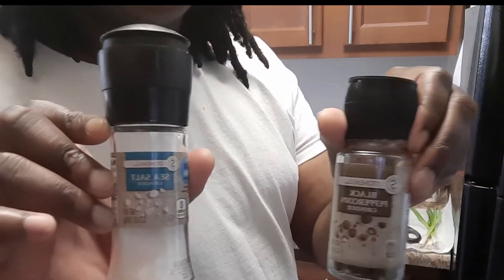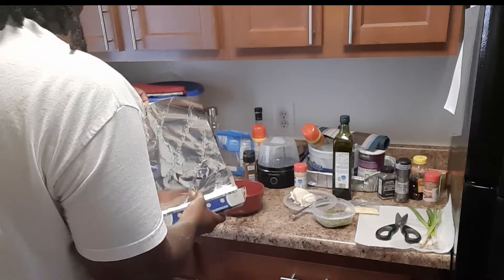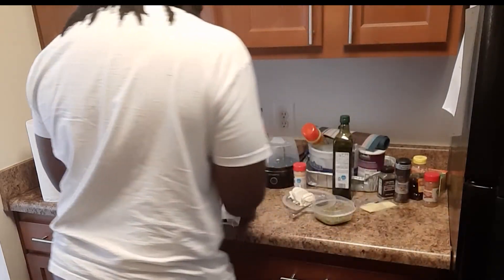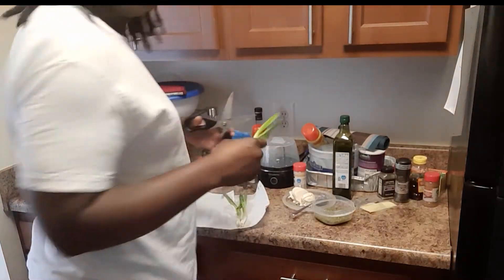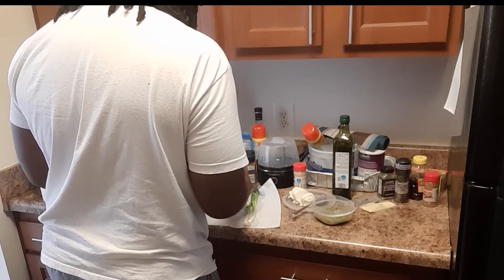Throughout the video you'll see I've sped things up a little bit, because the video would be long. It took me about maybe 20 minutes all in all, because I finished it off in the broiler as you'll see later on in the video. It came out very very good, very tasty.